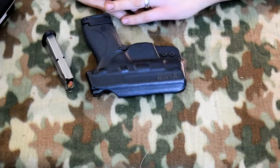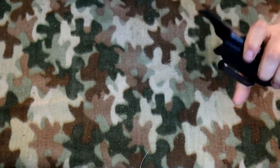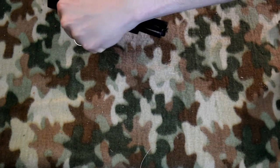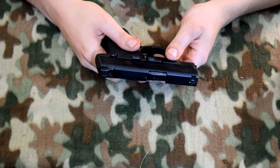I'm going to bring down the camera and we're going to take a closer look at my carry gun and see if it's got any issues. First things first, let's get this gun unloaded. Now we're just going to go ahead and disassemble this thing.